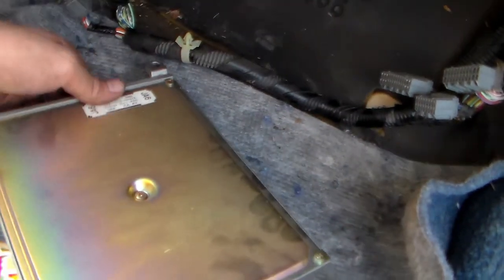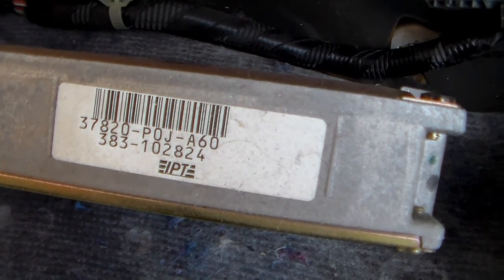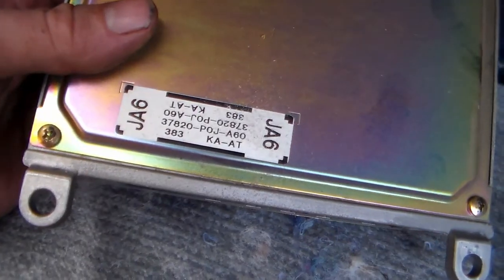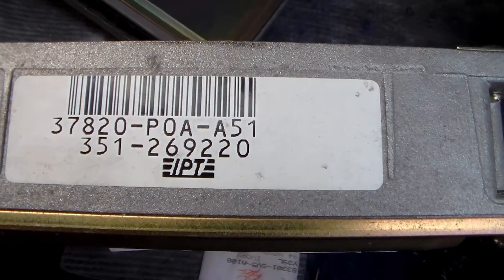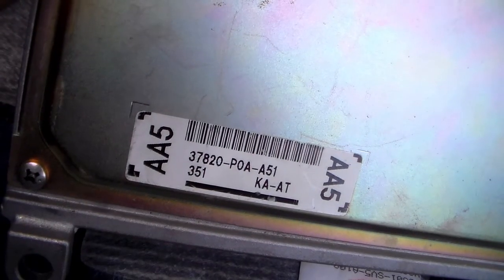Just for information's sake, the number on the non-VTEC computer is 37820-P0J-A60, made by IPT. The VTEC computer is 37820-P0A-A51, also made by IPT.